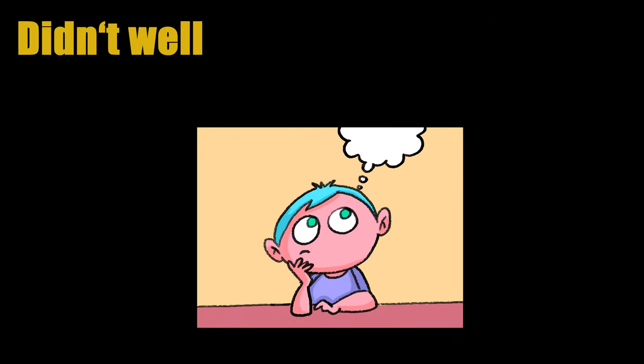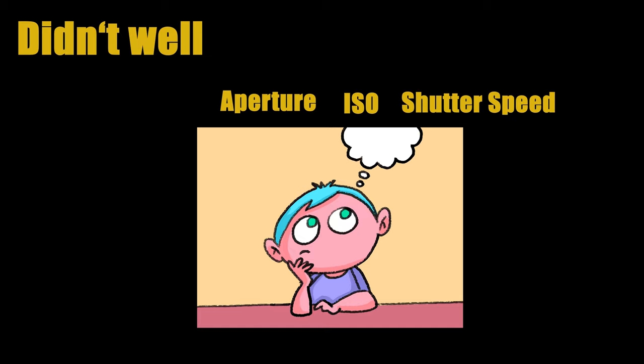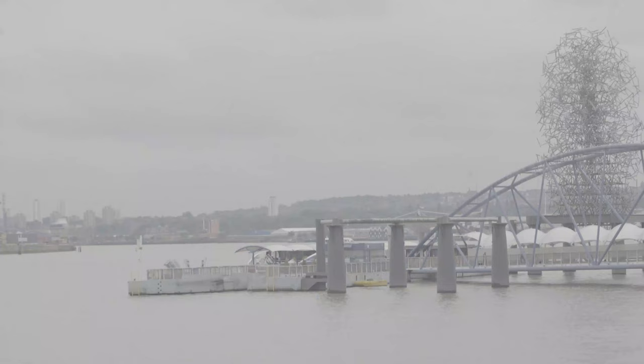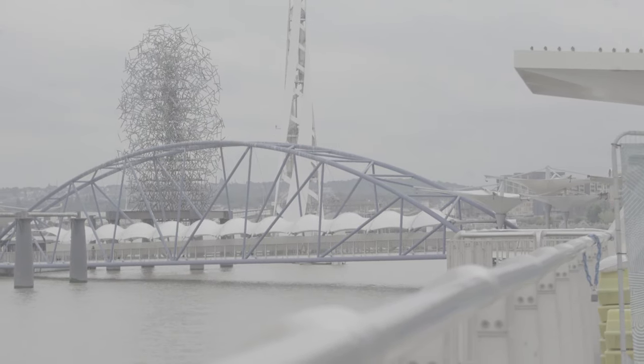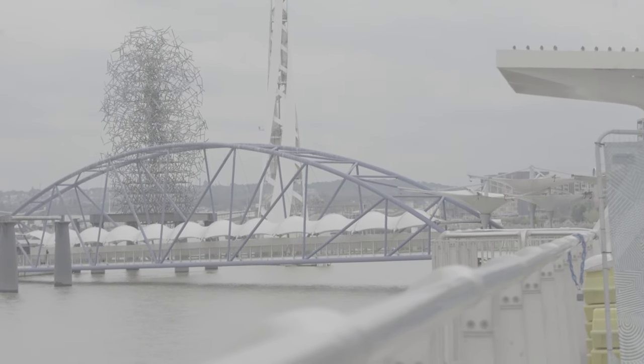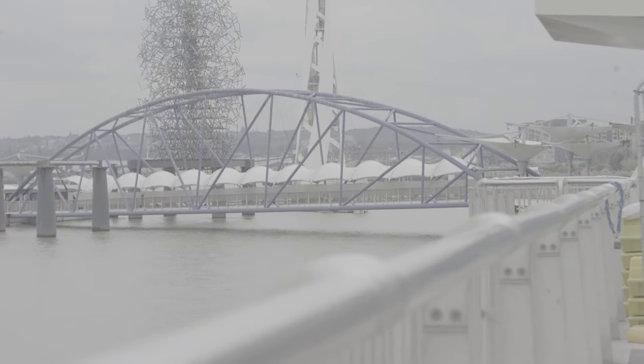What I didn't do well was that I didn't set the aperture, ISO, and shutter speed to the appropriate values. This caused my video to be too bright. Also, when I tried to use the 8mm lens, I found there were black frames all around the scenes. I didn't know how to eliminate them until I checked Google.